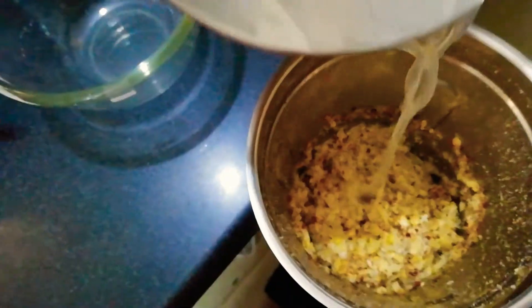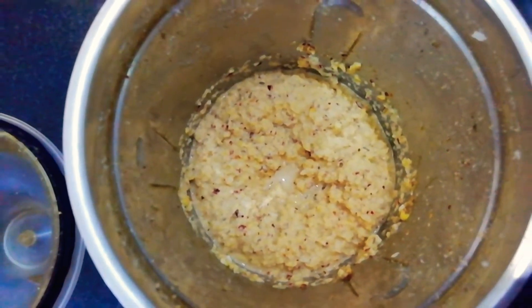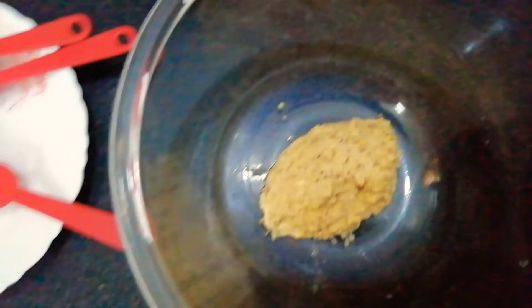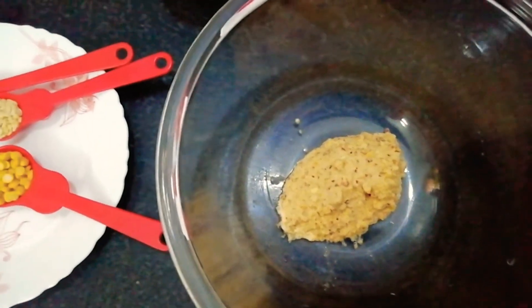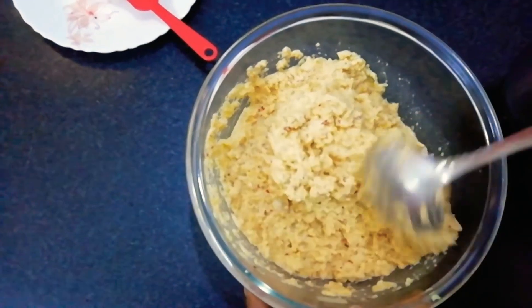Now we will add the soaked rice and lentils together in batches and grind them. You can add some water. Grind them into a coarse paste — this is the right consistency of the batter. It should be like this and it should not drip.